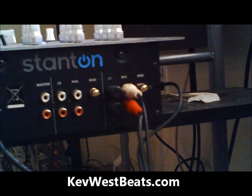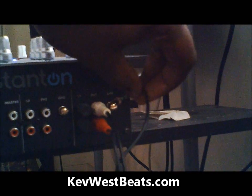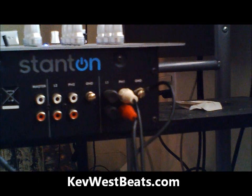This is how your ground should look — just a little fork-looking thingy. Make sure you screw that on tight so that you don't get any noise and buzzing sounds in your recording.